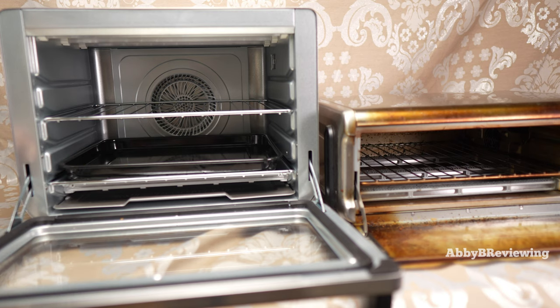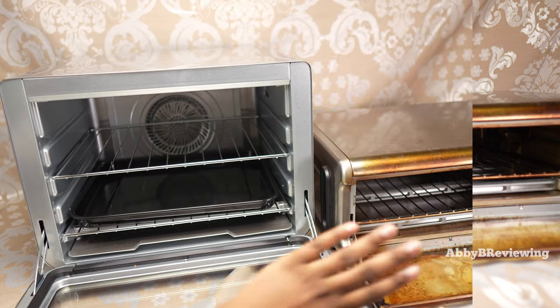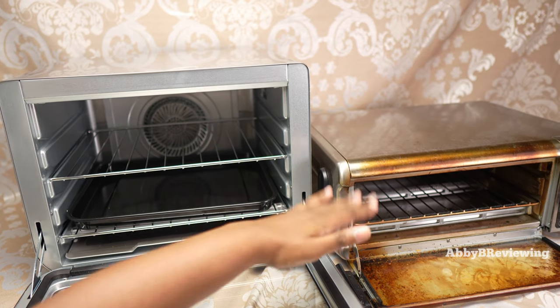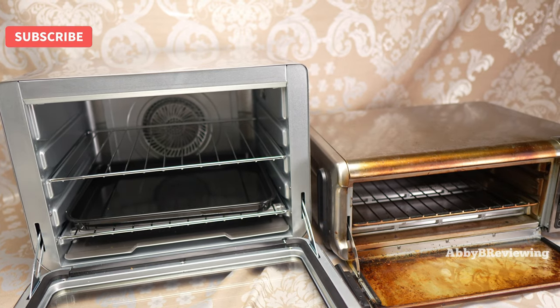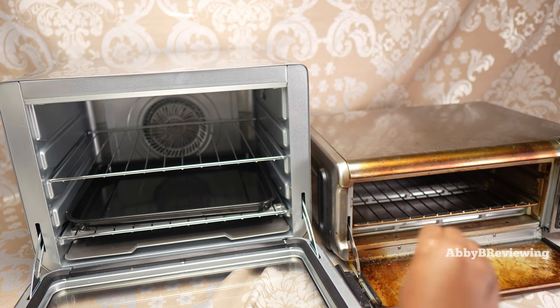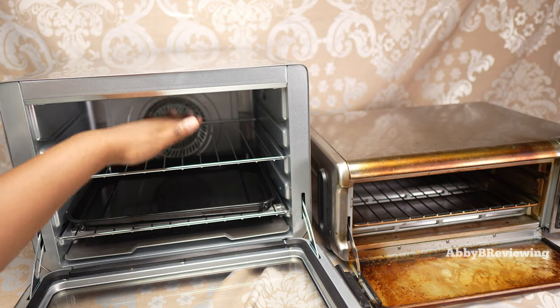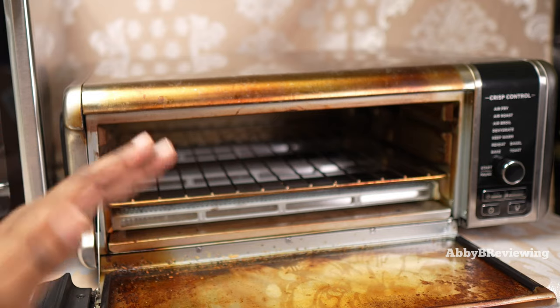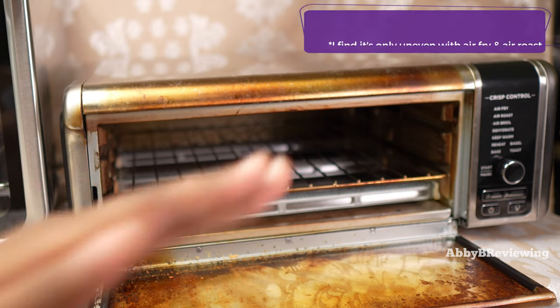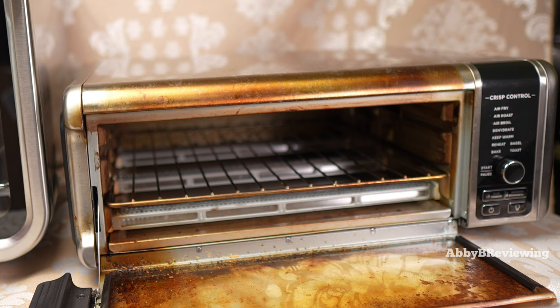My cons for the XL are: the price feels a bit too high; it's very loud; it's very big; and it's a bit too short and narrow so it doesn't fit all my pans. For the smaller unit, the main con is that it's too short for tall pans. The opening is also small so I have to be careful not to burn myself when toasting or baking. I also find the front cooks faster than the back on the smaller unit, so I have to rotate my pan — whereas with the XL I don't have to rotate at all.